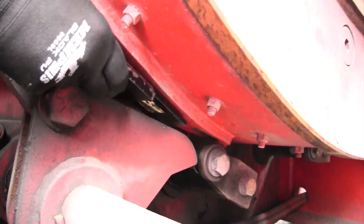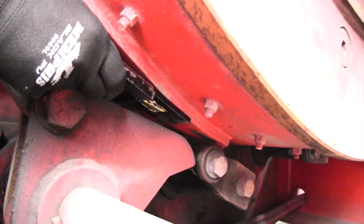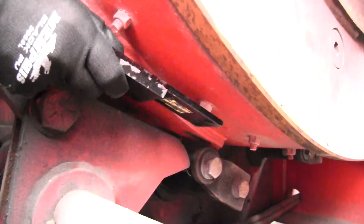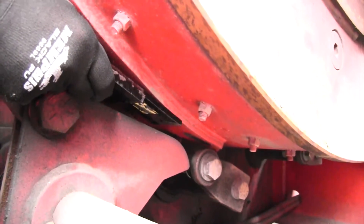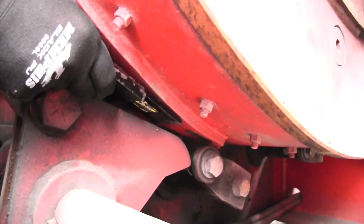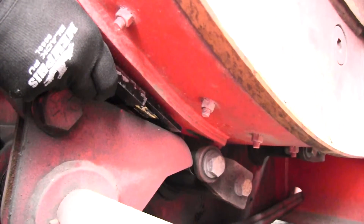If the tool were not to go in at all, that would also be an indication of the brakes needing adjustment. So again, put the tool in — ideally less than a sixteenth of an inch of play means brakes are good. More or less than a sixteenth means the brakes need to be adjusted.